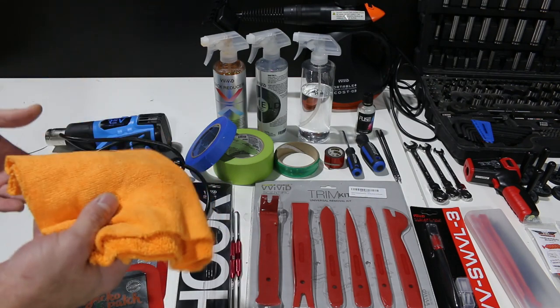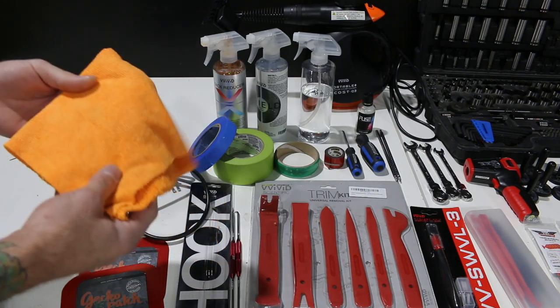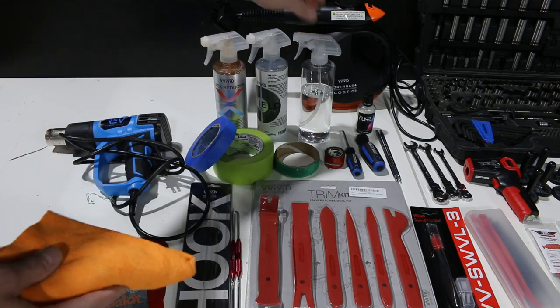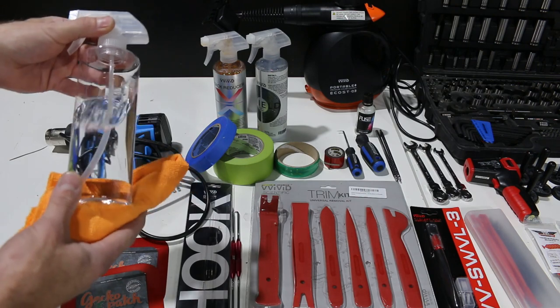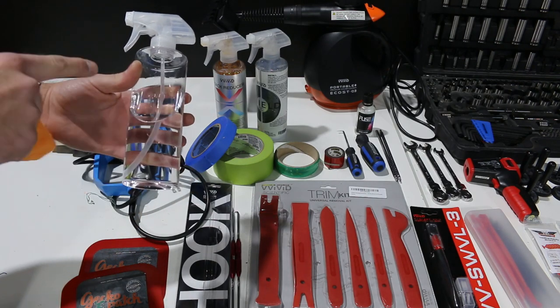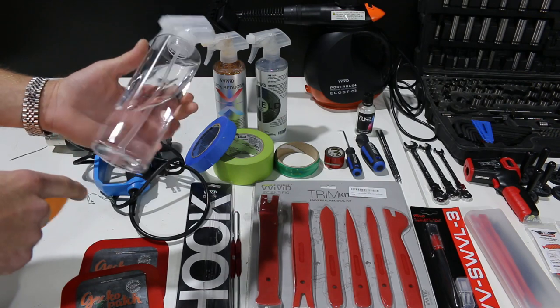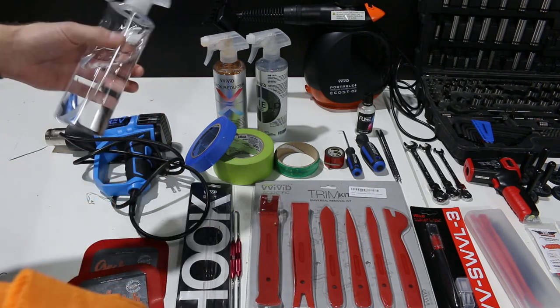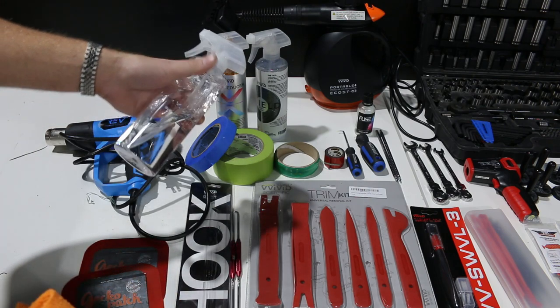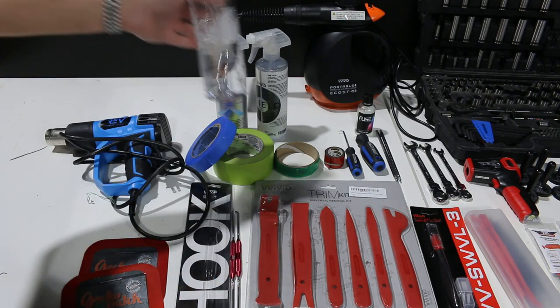Next thing we're going to need is a microfiber cloth. Microfiber cloth is important because we're going to use this to prep a surface right before we lay the film down. On top of that, we're going to need some isopropyl alcohol — just 70% run-of-the-mill isopropyl alcohol. We refill this and use it over and over again. Plastic bottles will be in the description below as well.